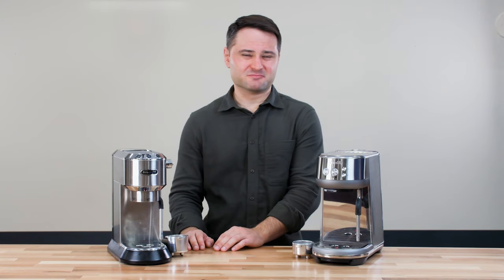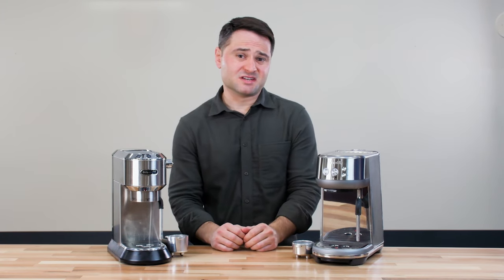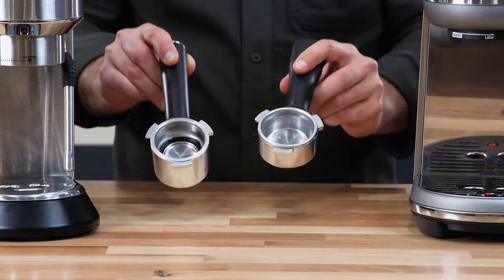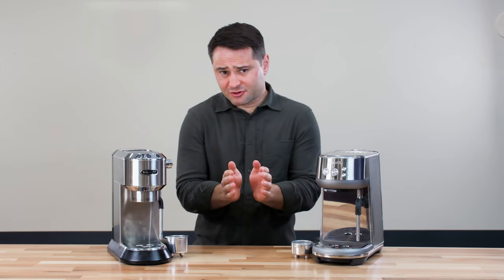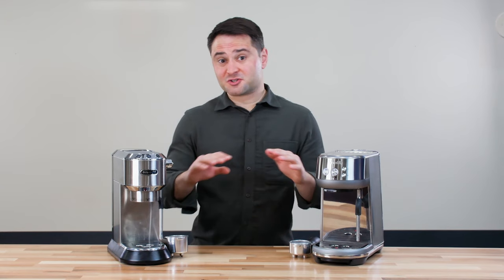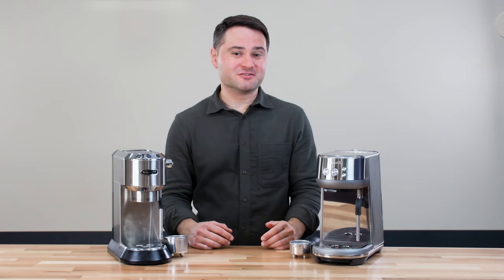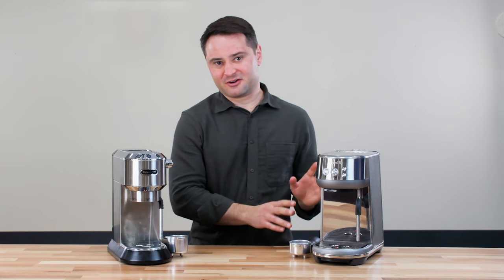That said, the Dedica espresso is a little more bitter and a little more thin-tasting than the Breville Bambino. I think what that comes down to is the portafilters — the Breville portafilter is 54 millimeters, while the DeLonghi is 51 millimeters. That smaller size just means you have a narrower puck, and you kind of limit the amount of space for the water to even out and extract the coffee evenly. With the Breville's larger size, you have more surface area and you can actually grind a little finer, especially when you're using that non-pressurized basket. You can increase your extraction yield and tend to get a little more richer flavor — that's why the Breville Bambino tends to just taste a little fuller and a little better.